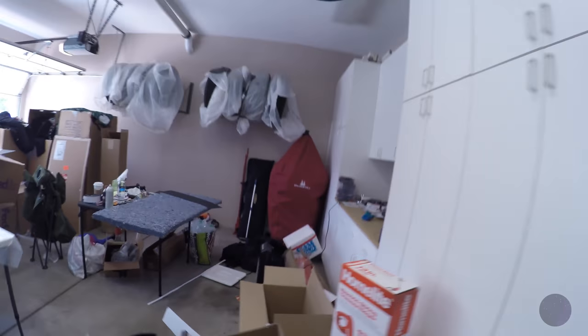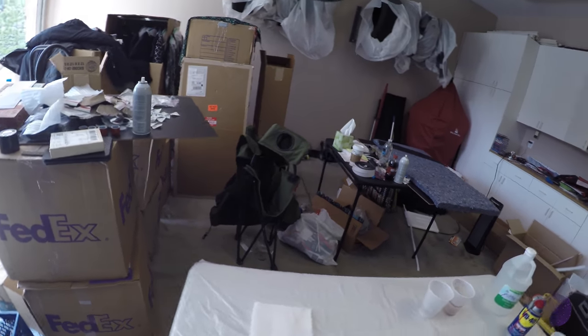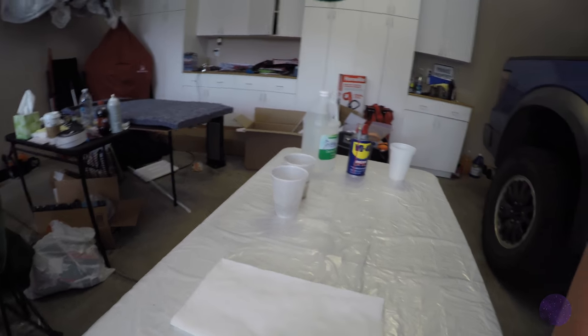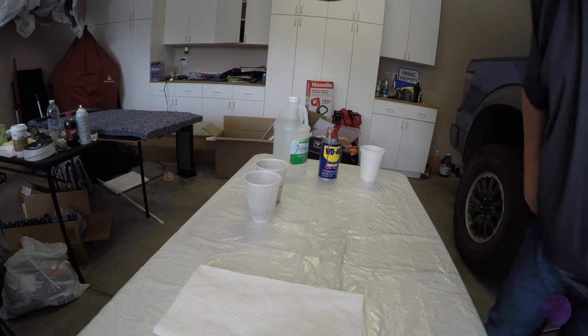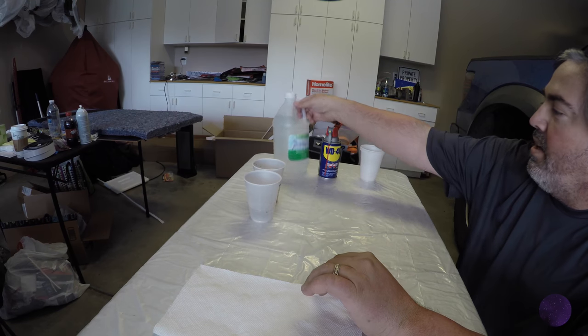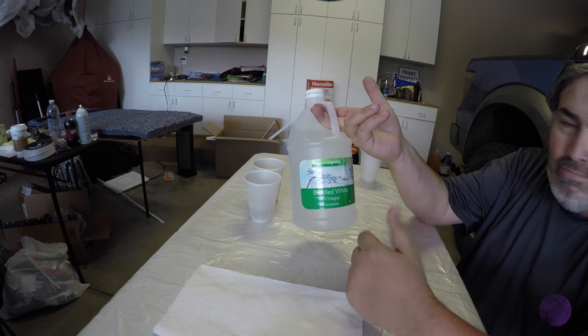The simplest solution, believe it or not, is soaking them in vinegar. I just got a bottle of distilled white vinegar — nothing special. Poured some in the cup, drop them in there. See all the rust just collected on here? I've already taken those out once, and I wanted to run them through a second round of vinegar. You can see there's still a little rust coming off of them.